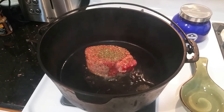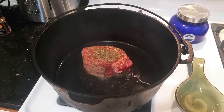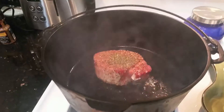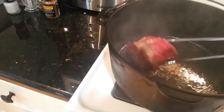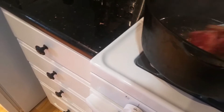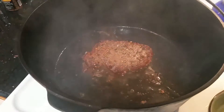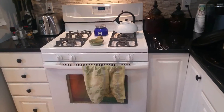You don't want to move it around — you just want it to sit in the middle of the pan and let it cook those spices on it. Side one should be seared, now flip it over and do side two.